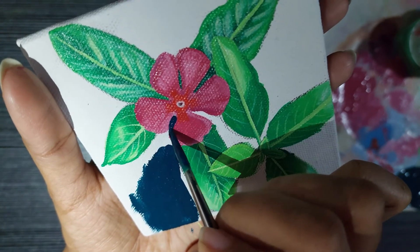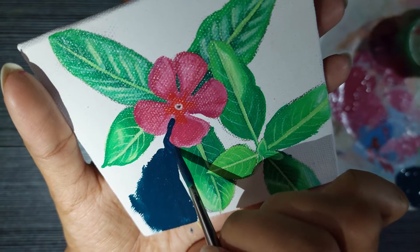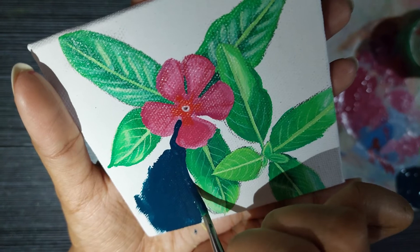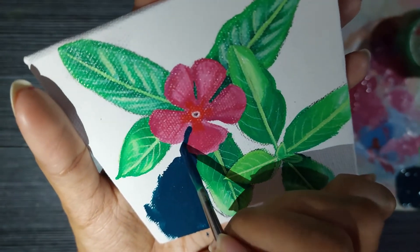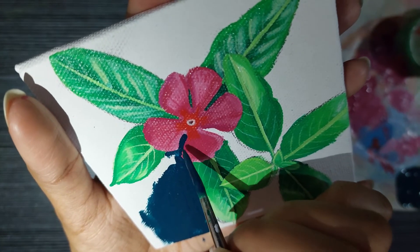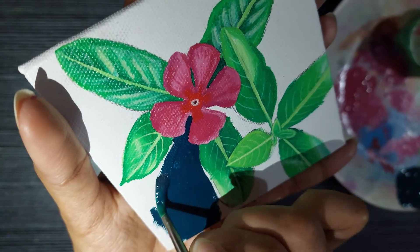I hope you understand my problem here because I have mixed this batch of paint that is ready to be painted, but if I wait longer until the power comes back, the paint is going to dry off. But if I don't wait I have to film and paint in this low light scenario — just a mobile flashlight which I am holding in my mouth actually.